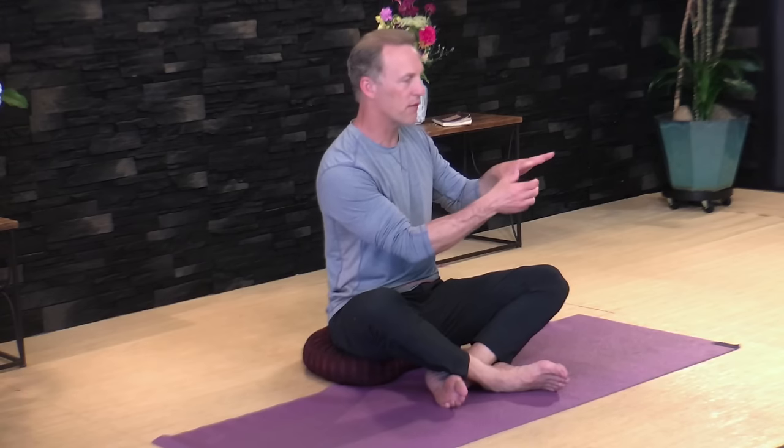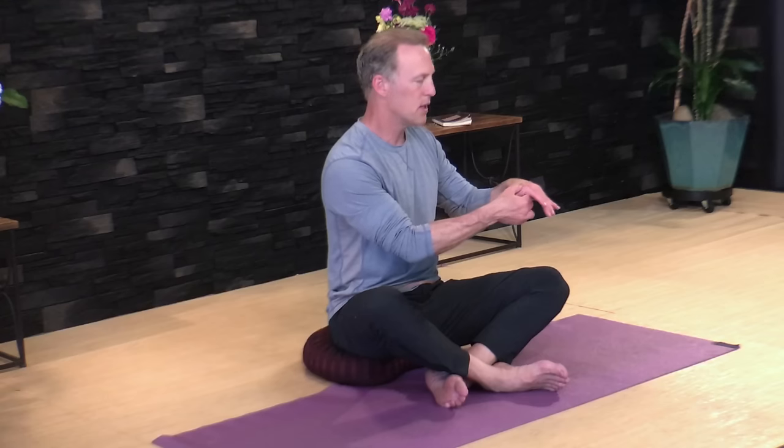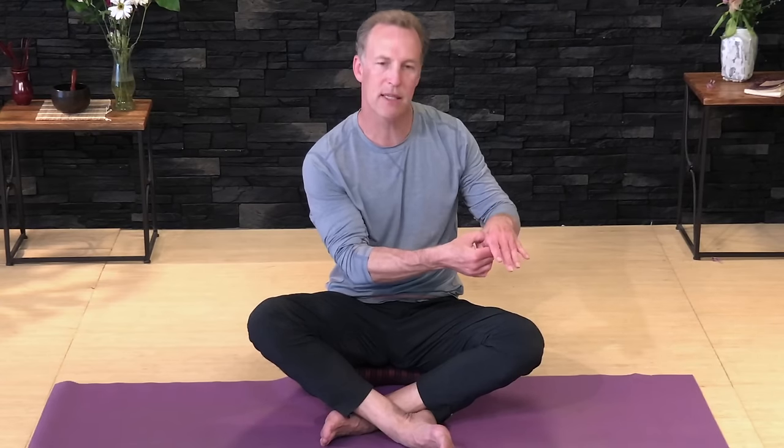One of the most important points on your body is Large Intestine 4, called Hegu, right in the webbing between the thumb and the first finger. Squeeze in here. This point is most famously known for clearing headaches and works tremendously well for that. It balances the energy in your body, bringing too much energy that accumulates in the head back into the body for inner balance. It clears the mind, is therapeutic for headaches, and is called the Tylenol point because it clears pain — your body's anti-inflammatory point. Squeeze in until you find a tender spot, closer to the bone. Press and circle, then do the other side.